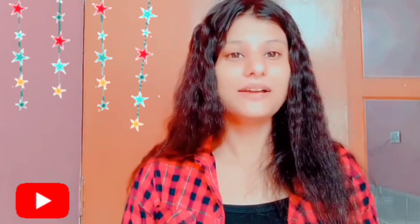Hello everyone! Welcome back to my channel. I am Shreya. So today's video is our makeup tutorial — watermelon makeup. You can see this, and let's just start the video.